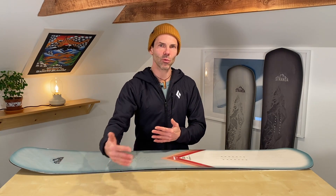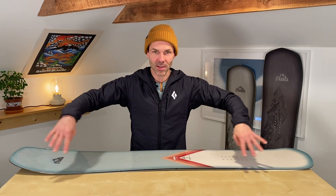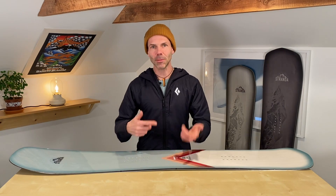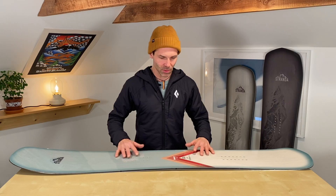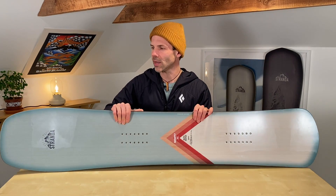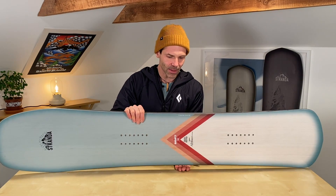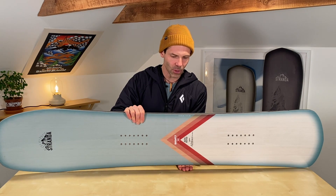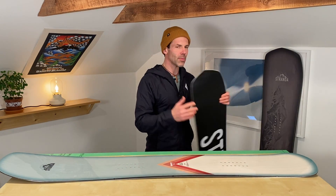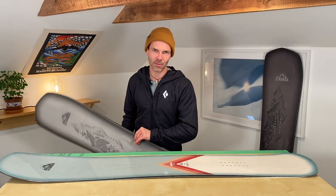So how can we use all this when picking a board? If you're between two boards both stating an 8-meter radius, the one with the longer effective edge should give you a larger range of possible turn sizes, because the extended effective edge creates a relatively deeper side cut. Sometimes the numbers can be quite backwards — for example, this 153 shorty states 7.9-meter radius and has a fairly long effective edge with quite a bit of side cut. You can actually move my hand in quite a bit.